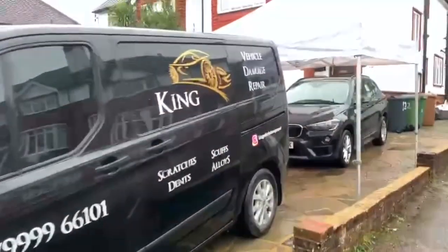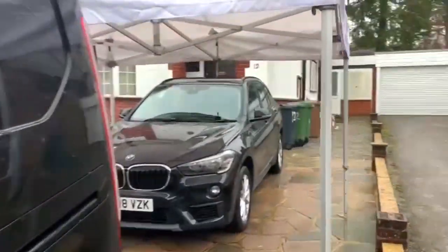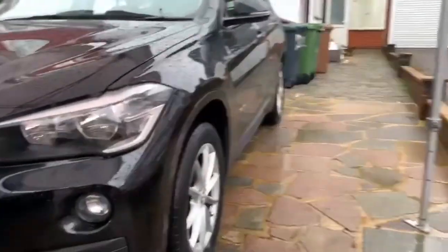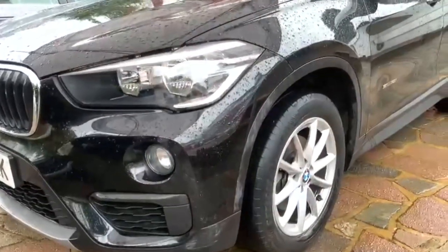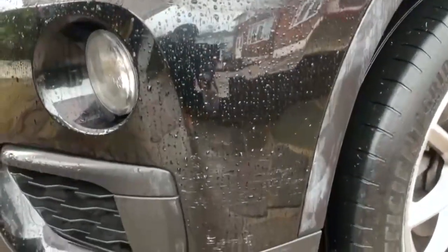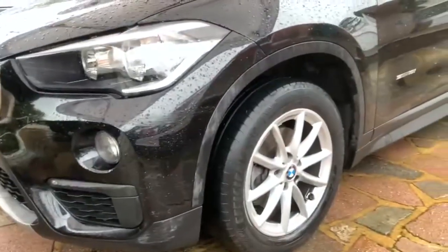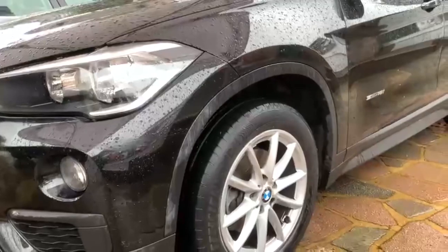Alright, so we've arrived, and this is what to expect when we turn up. The weather is pretty poor today and we've got this BMW X2 down here. First things first, we just need to get the vehicle dried off, but you can certainly see that the trim is damaged, and if you look closer you'll see some scratches where the customer has touched it. So we'll get it dried off and get an assessment done, and we'll go from there.